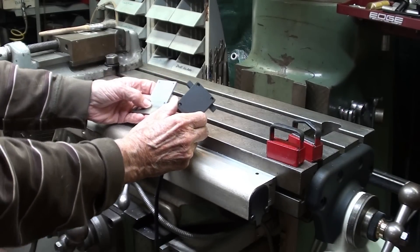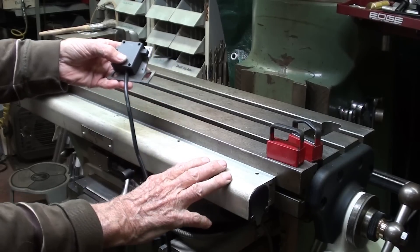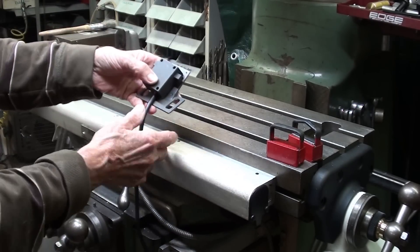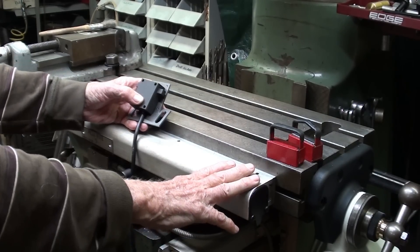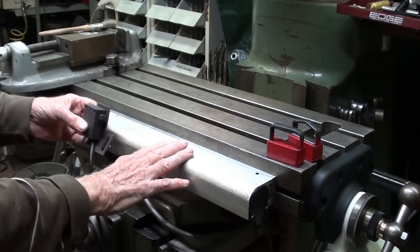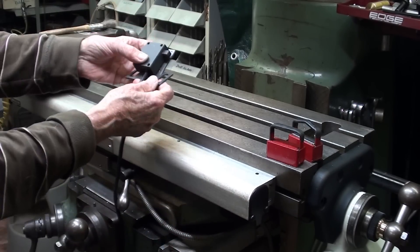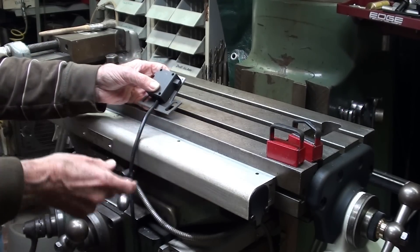In the earlier videos, I had mounted the limit switch on the front side here, but in order to do that, I had to remove the scale here for my digital readout. I can't do without this. I'm going to flash on the screen now a short video clip from the earlier video where I had this mounted on the front like that, but with this removed. The bracket is mounted on the angle here of the saddle. So I'm going to go about it a totally different way — let's take a look at that video right now.